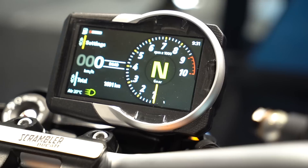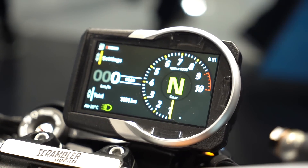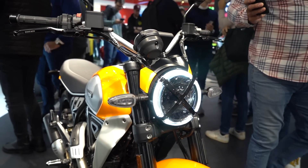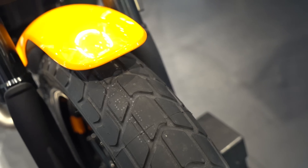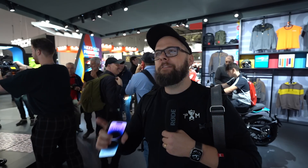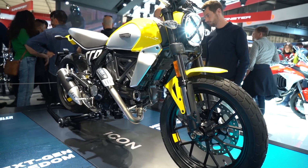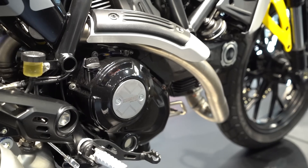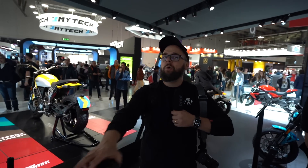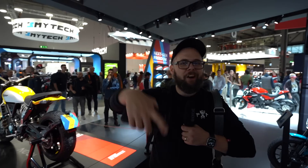The price has crept up a little over the last few years — the Icon used to be around eight to nine grand, now it's pushing ten. But you do get a lot of extra functionality with the TFT dash, riding modes, and the weight savings. For context, the Triumph Scrambler 900 is £9,595 — a few hundred pounds cheaper, but heavier, less powerful, and with fewer tech features. With that in mind, the Icon looks like pretty good value.